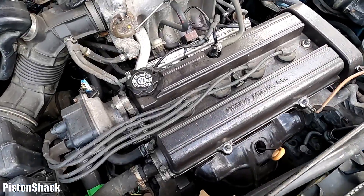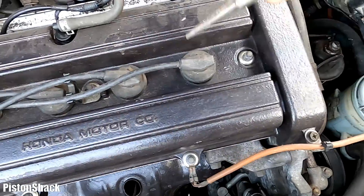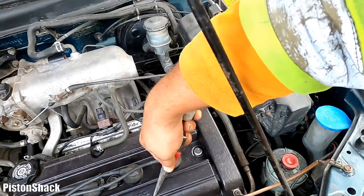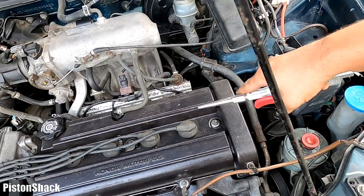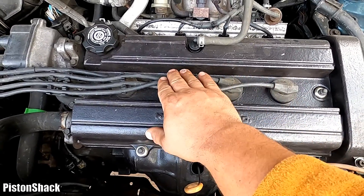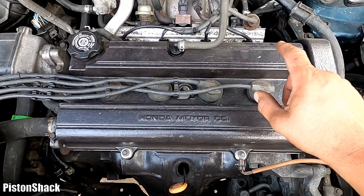Let's pop the hood. Under the hood we have a four-cylinder two-liter gasoline engine. Start with the cleanup — let's blow off all road grime and debris and keep everything clean. We'll do it one by one, step by step.